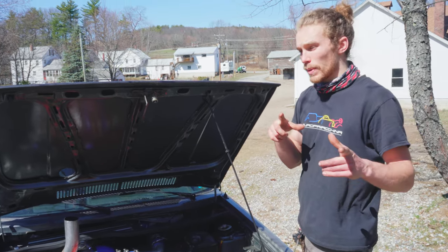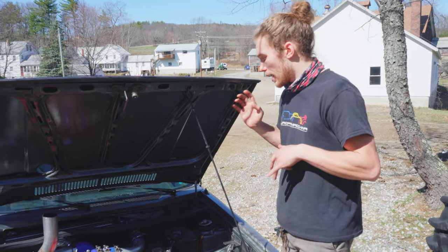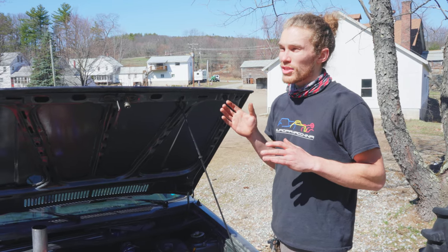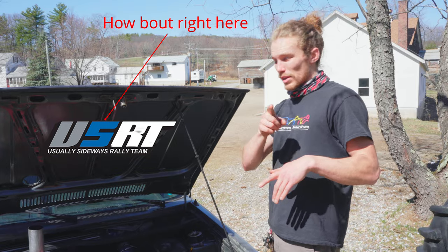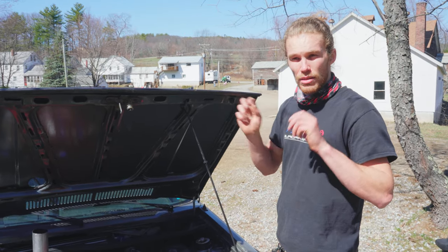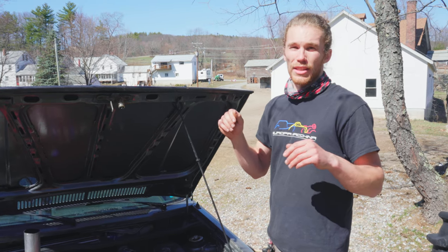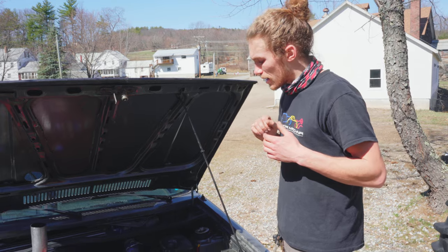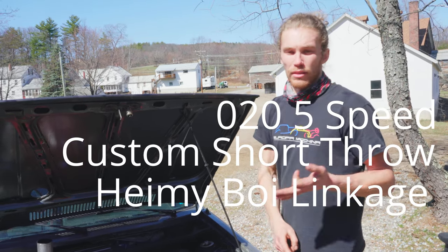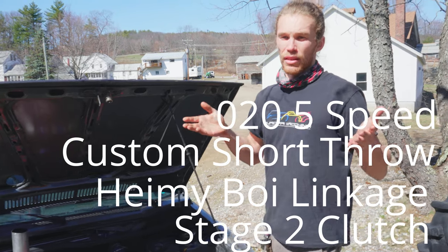The one tricky thing is when you go to 5-speed, you have to switch your shift linkage. I ended up getting a Heimjoint shift linkage kit from Sideways Rally Team — link maybe in description. It wasn't all there and I had to do some custom things to make it work. But it has a weighted shifter and everything's Heimjoints instead of plastic, so it's really robust and feels nice. So: 5-speed, short throw shifter, Heimjoint shift linkage, built clutch. Pretty much it. Mostly standard.